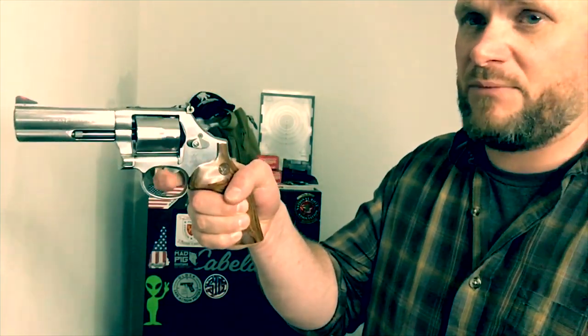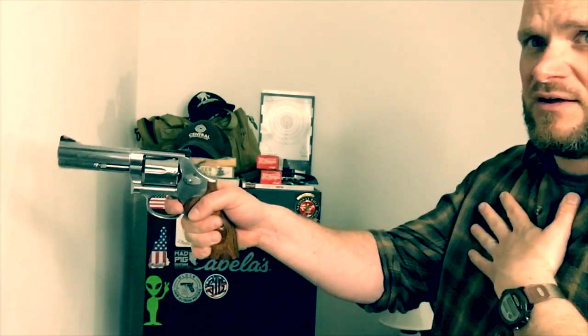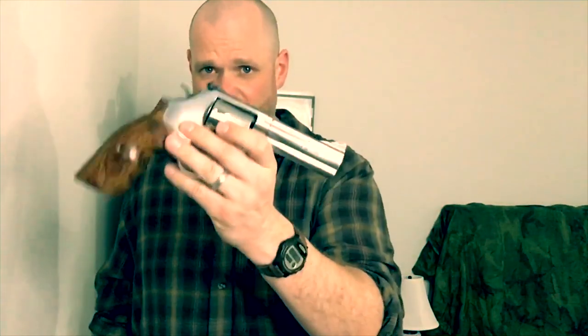One thing I noticed about this is the action is very smooth compared to the standard 686s we have in the shop. So I did a little bit of research and this just so happens to be one of the performance models — a performance model 686. Look at this double action. I am barely pulling that. That is by far one of the best double actions I've ever felt. It is just so smooth, and in single action it is very smooth as well. So this is a performance model 686-6 Plus in four inch. Beautiful gun.